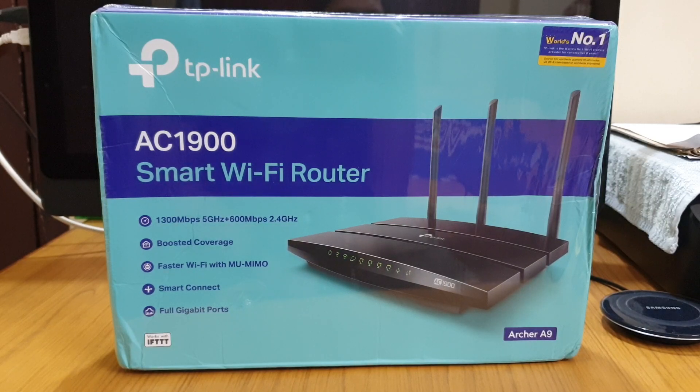This is a new model router so it also supports Smart Connect technology, which we discussed earlier in my video of the TP-Link Archer MR600, the 4G LTE router. If you haven't seen that, go back and watch it and you will understand what's the difference.